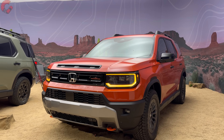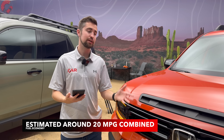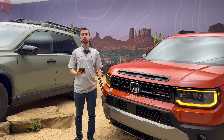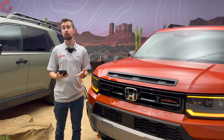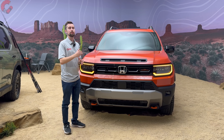Official EPA fuel economy figures aren't available yet for this early first look. For reference, the Pilot Trailsport gets 20 mpg combined; we'd expect this Passport to come in similarly, perhaps slightly better at around 21 mpg combined given it's a bit smaller. The Passport also has an off-road tuned suspension across all models, though it's designed to be both capable off-road and compliant on-road — we look forward to putting that to the test when we drive it.